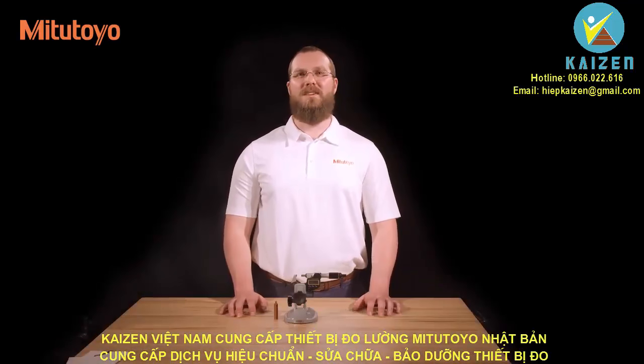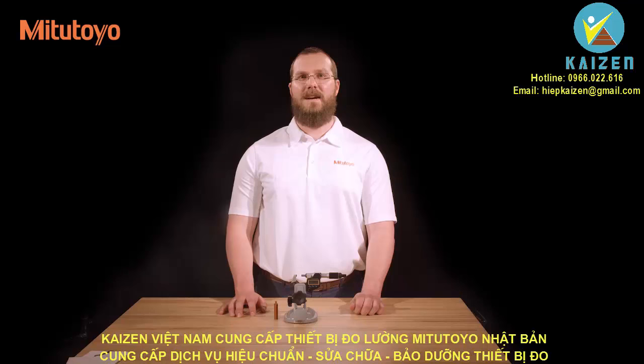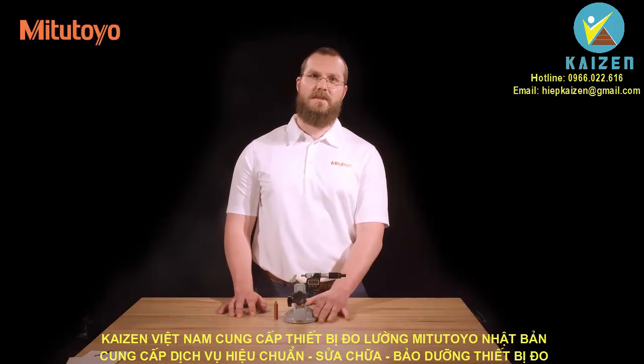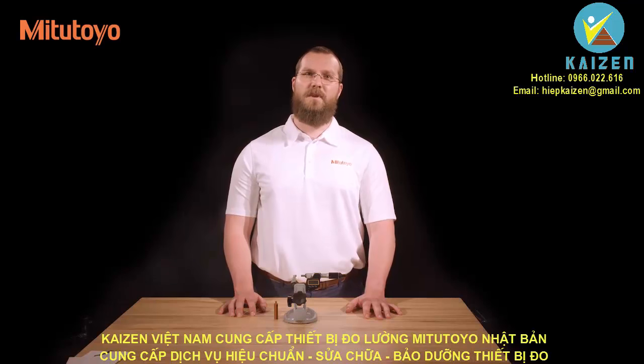Micrometers are typically used in two ways: held in the operator's hand and held by a micrometer stand. Handheld is often viewed as being more convenient and is required in situations when the item to be measured cannot be brought to a measuring station. However, holding a micrometer in your hand introduces more potential sources of error, as well as causing the frame to expand as the heat from your hand transfers to the micrometer frame. Micrometer stands provide a stable base and allow the operator to give their full attention to the alignment of the workpiece and to measuring force consistency. Measuring stands also separate the operator from the frame, minimizing thermal expansion.